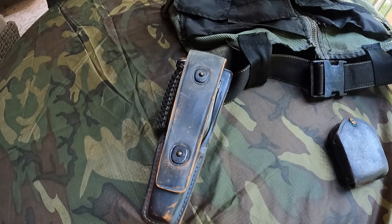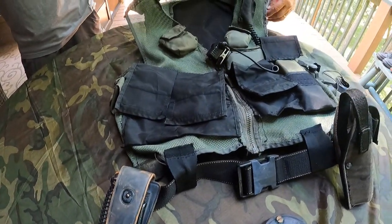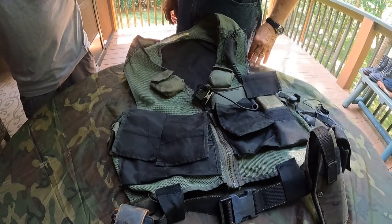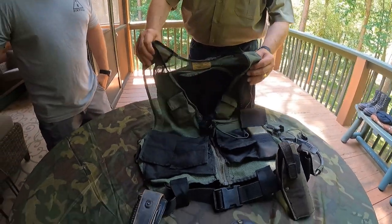Quick question on the extensions — you're a tall guy, so I can see why you'd put those in. But did this also buy you some space if you used body armor? Yes, absolutely, it did.